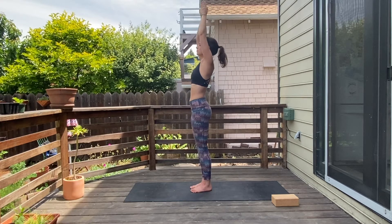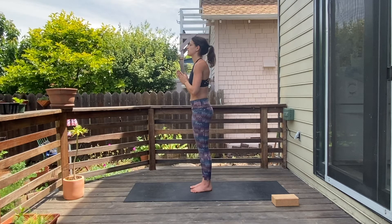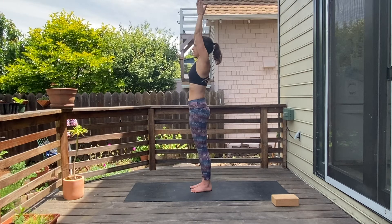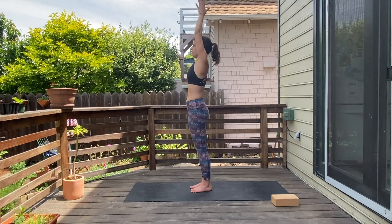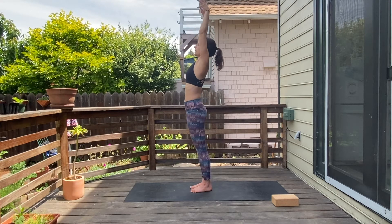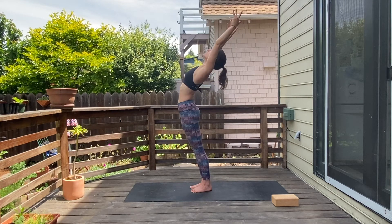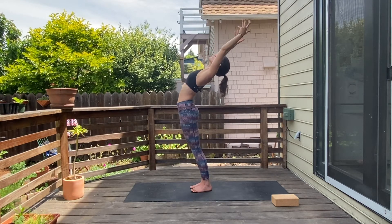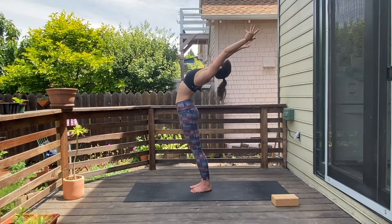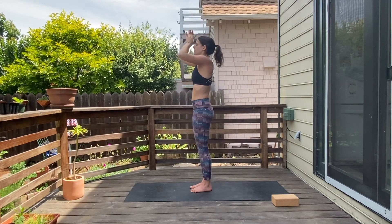Four, three, two, and one — come back into neutral, release the hands. We'll do one more of those. Inhale, reach the arms up, palms together — and if you can't do palms together it's okay, you can do arms apart, but try. Grow long in the spine, then exhale, send the hips forward, squeeze the thighs, look up, really push down through your feet. Five, four, three, two — come back into neutral, inhale, exhale, release the hands.